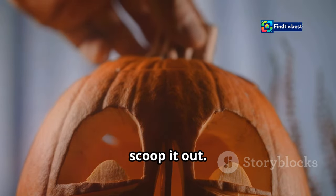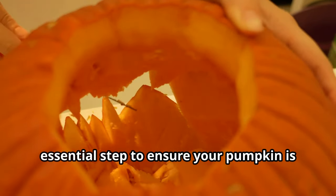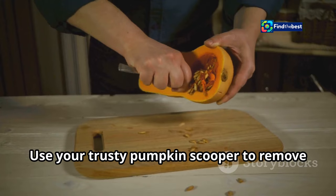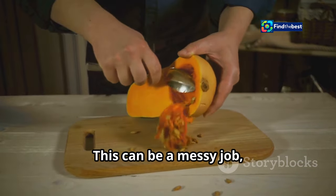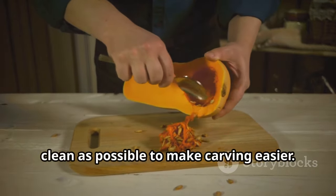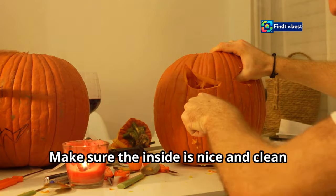Step 3: Scoop it out. Removing the seeds and pulp is an essential step to ensure your pumpkin is clean and ready for carving. Use your trusty pumpkin scooper to remove all the seeds and goop — this can be a messy job, but it's important to get the inside as clean as possible to make carving easier.